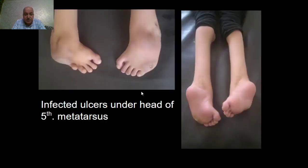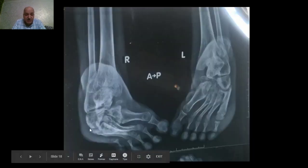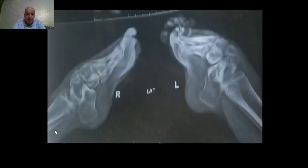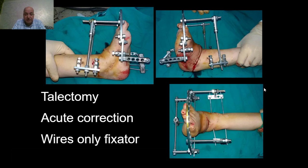As a consequence, she developed a penetrating ulcer with infection and osteomyelitis of the fifth metatarsus on both feet. On the right side it was resistant and treated by excision of the fifth metatarsus by another surgeon. This excision worsened the severity of the deformity. We treated her by talectomy through the Ollier approach and simplified external fixator fixation of the foot.